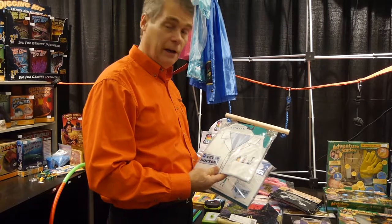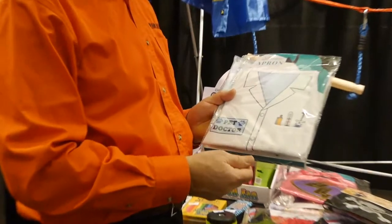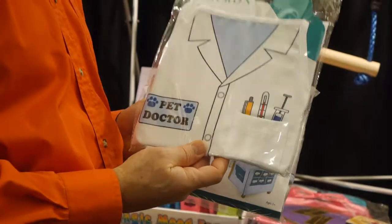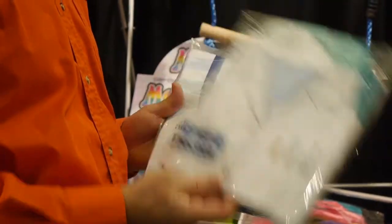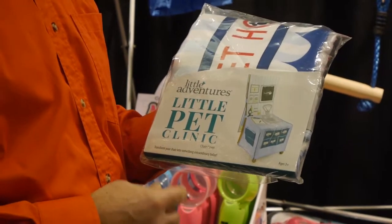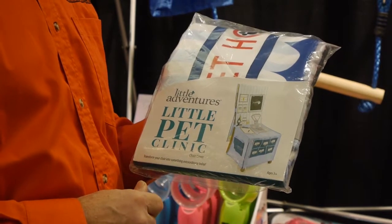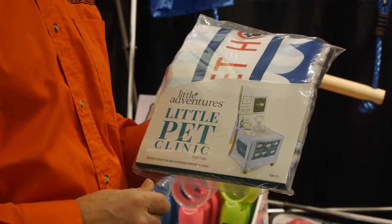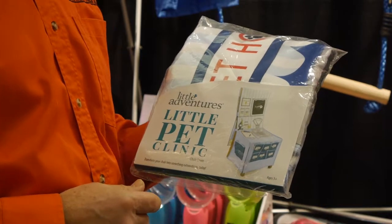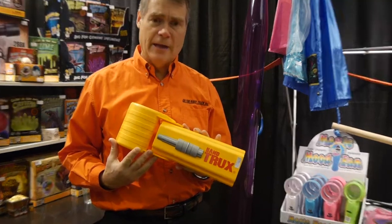New from Little Adventures, we have these different aprons — there's a pet doctor, a baker, and various profession aprons. Really quite unique is this little pet clinic: it's a chair cover where kids create their own veterinary clinic, or become a baker or different professions.